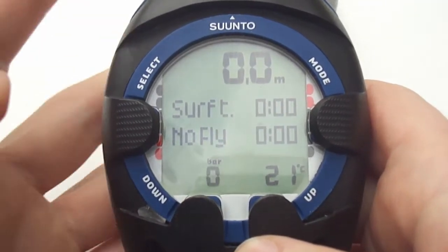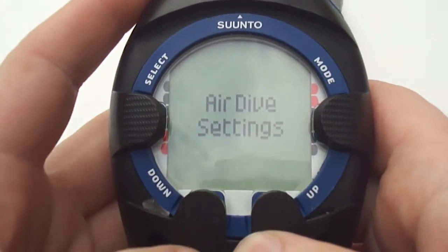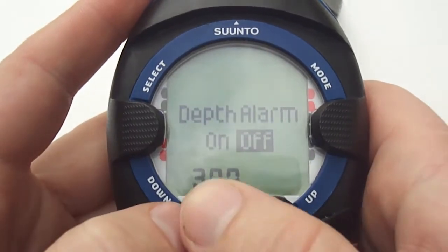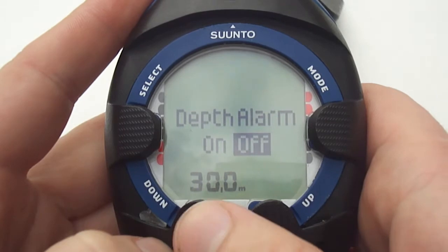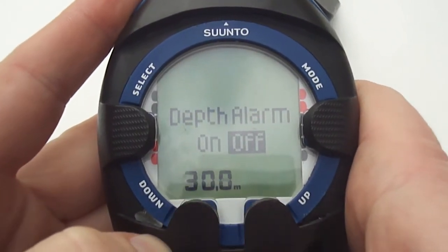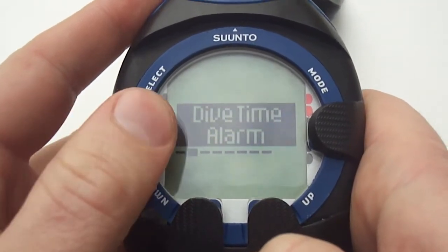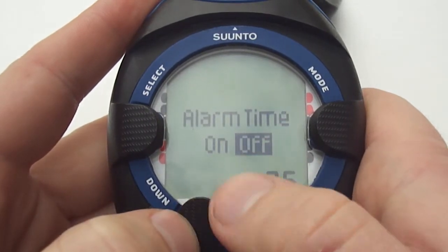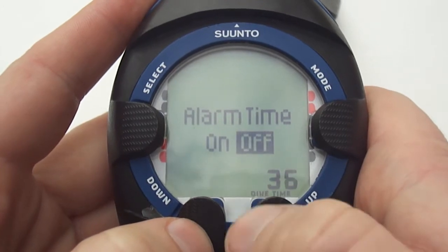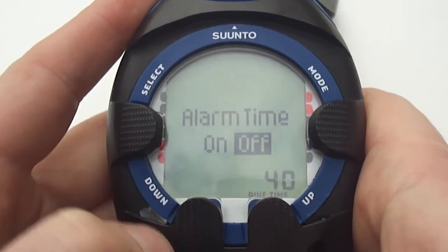To go into the air dive settings press and hold the down arrow — this will take you into the settings menu. Here we have the depth alarm, which is used to warn you if you go below a certain depth. Very handy for your qualification to set it at that particular depth. Use the up and down arrows to set it, then press the select button to go back to the menu. Coming across we have the dive time alarm, very handy if you're on a specific run time. You can set it to on or off, press select to go to the actual time set, and then use the up and down arrows to set the time accordingly. After you've finished press select to go back.